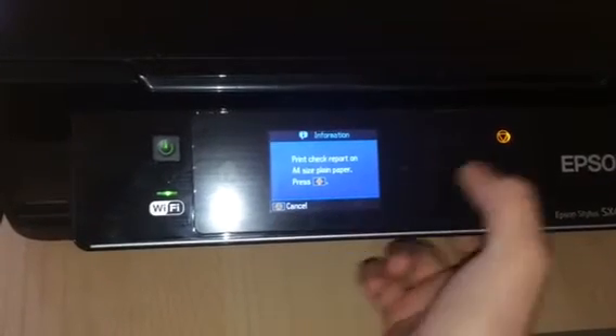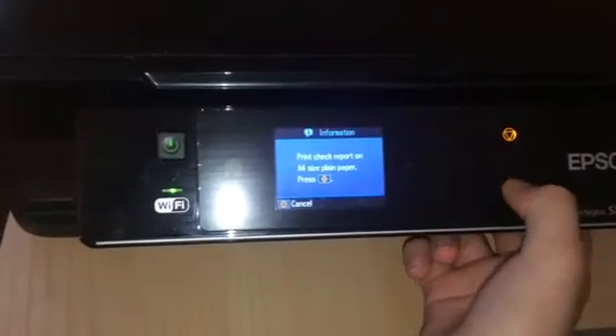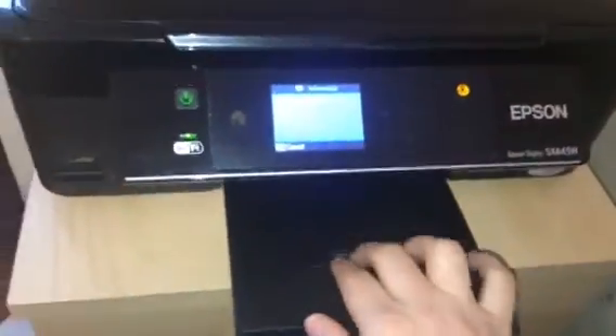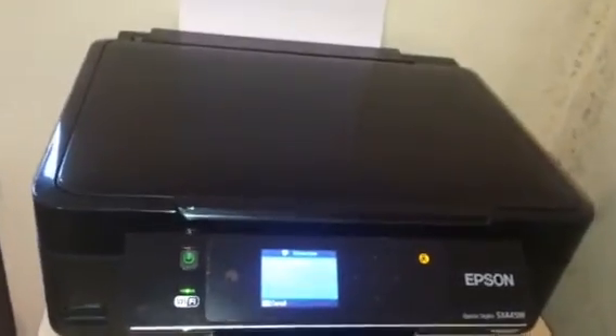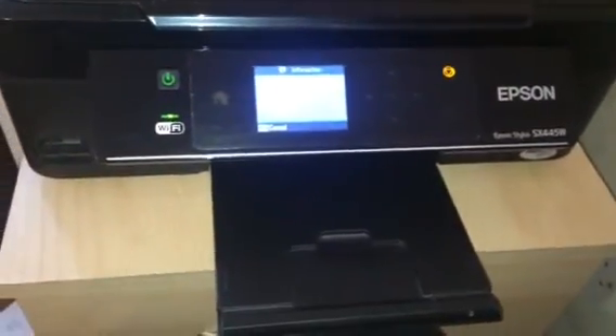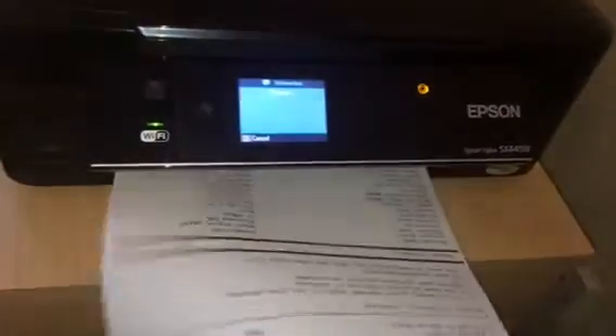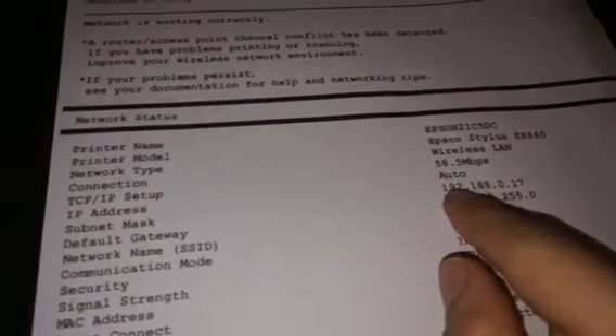At this point you can press that button to cancel, or press the other button to proceed. It's going to print the report for us. Here you go — this is the report, and this is our IP address: 192.168.0.17.